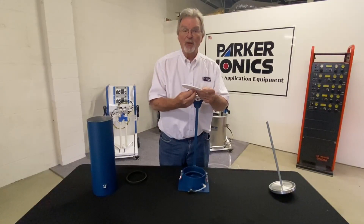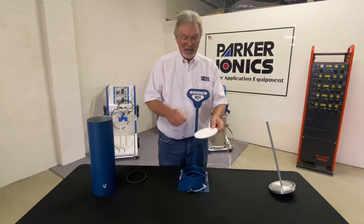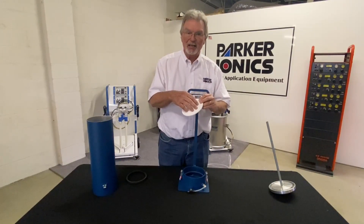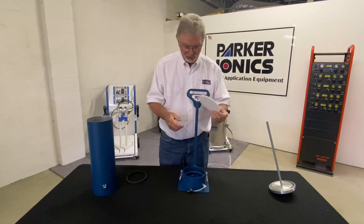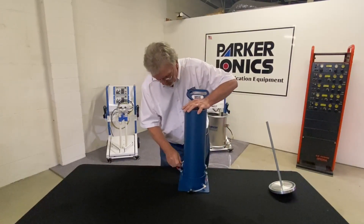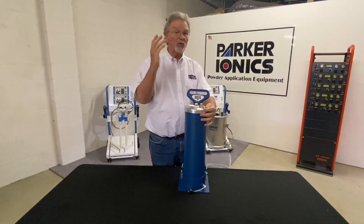If we don't have uniform airflow coming up through the fluid tile, we get non-uniform fluidization. Part of the cleaning process is disassembling the hopper and blowing everything off — always keep the same side up and the same side down on the fluid tile. Check the bottom for staining. Then put the fluid tile back in, put the gasket back in, put the hopper body on, bring the clamps up and clamp down, put the lid back on, remount the injector, and you're ready to powder coat.